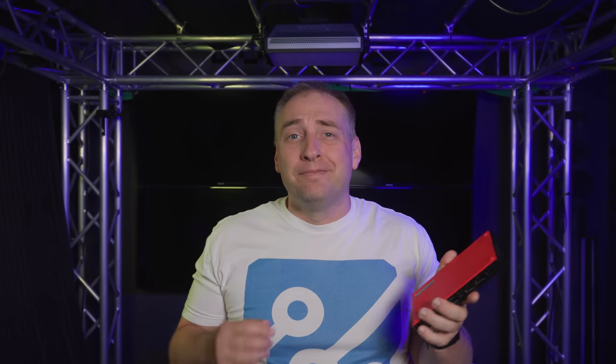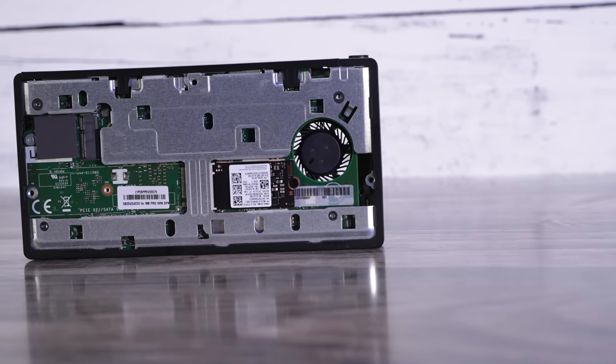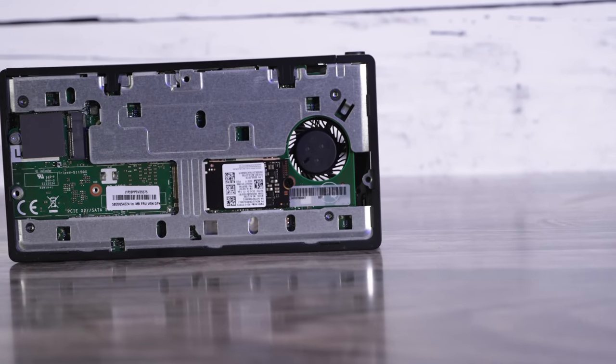The SSD situation is okay, but one of the M.2 slots is only PCIe Gen 3 x2 rather than x4, which is a limitation. Wi-Fi options are pretty limited, and our unit didn't have Wi-Fi at all — which is true of many units you'd buy in this configuration.